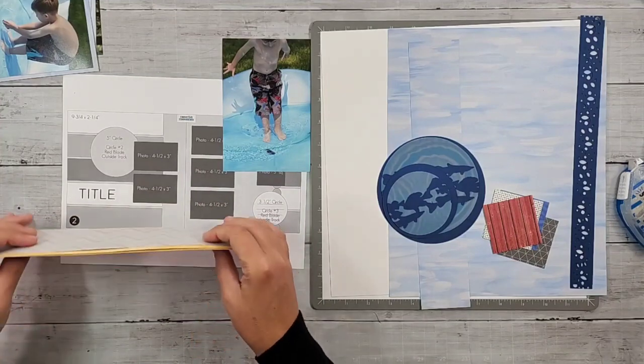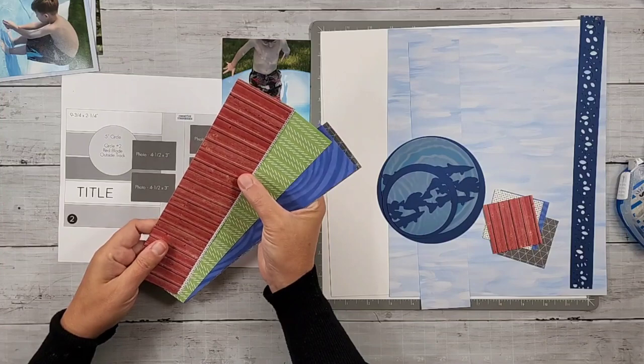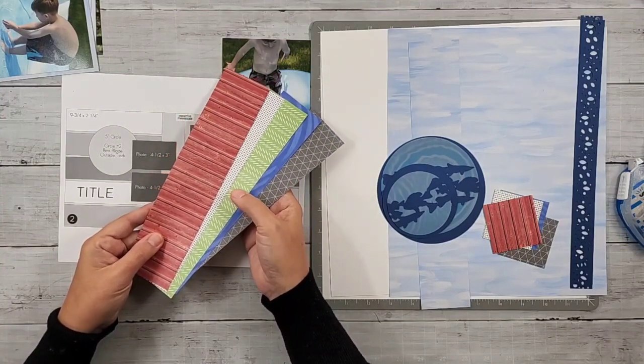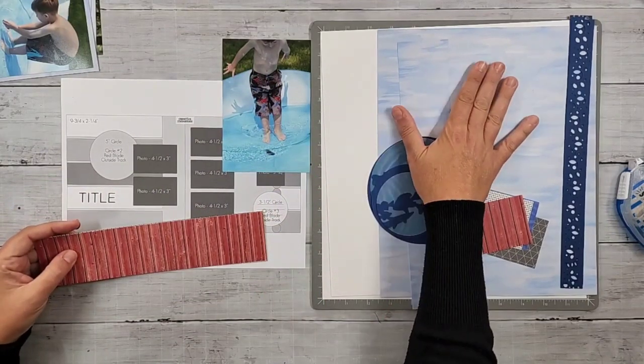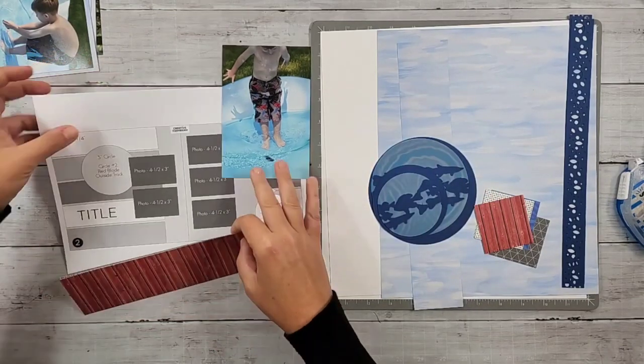Sometimes you don't have to get too caught up in the theme. If you have just neutral patterns, these don't really have an overall too-specific theme — they just kind of work together. If you just go with colors, I am using the Serene Waters piece for some of my background.